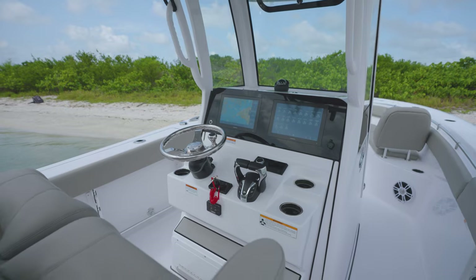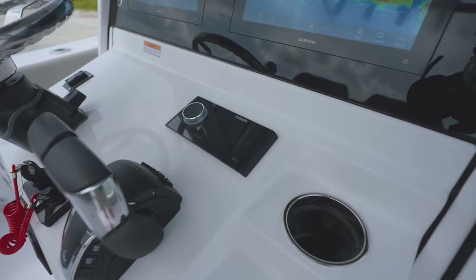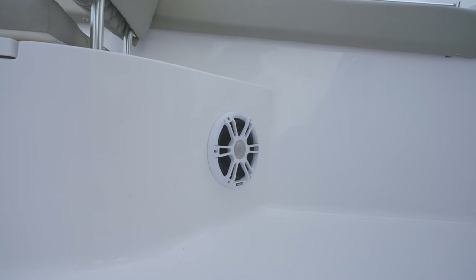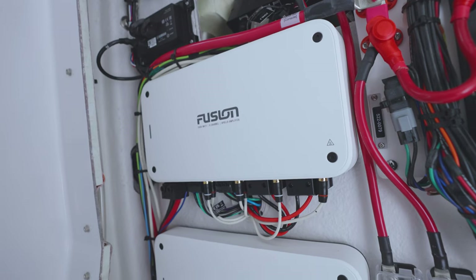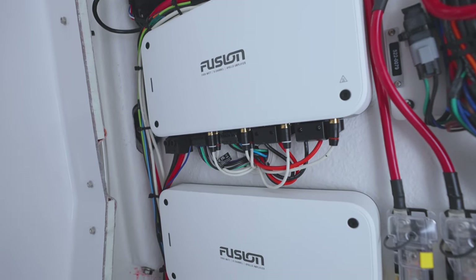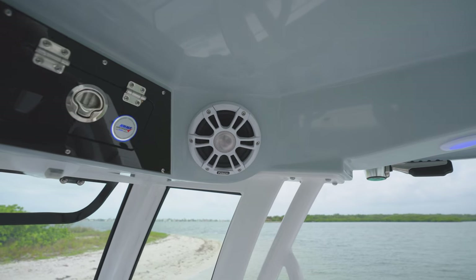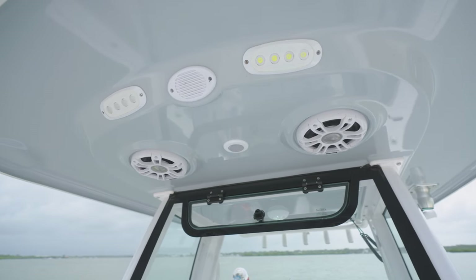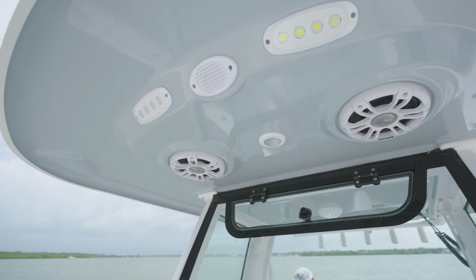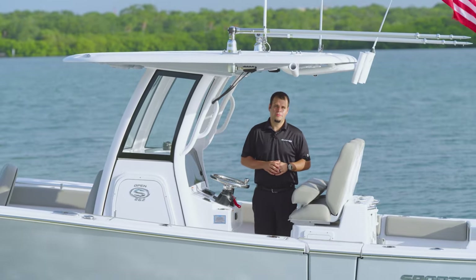For an elevated audio experience, this model includes a Garmin Fusion Apollo 770 touchscreen head unit paired with top-of-the-line Garmin Fusion signature speakers, subwoofers, and amplifiers. This audio system is enhanced by the latest DSP technology, including our exclusive Sport Tune audio system, which delivers exceptional audio performance. One great feature of the SportLink system is the digital switching system.